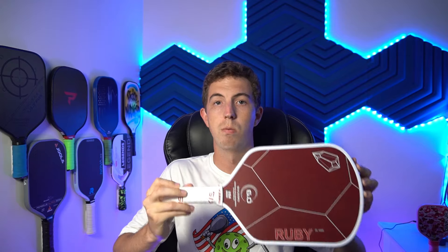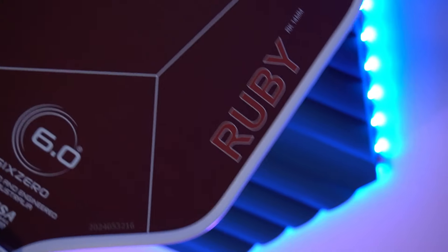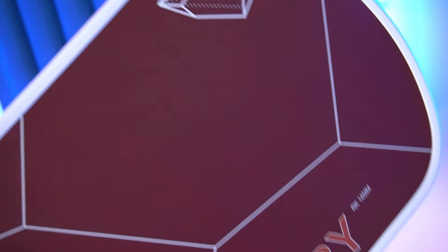The Ruby is also just a really, really nice looking paddle. 6.0 does a really great job of making amazing looking paddles. The red on white looks really striking in a great way, and I think the majority of people would agree. The 6.0 Ruby has, in my opinion, become an icon for Kevlar paddles. This is not the first Kevlar paddle ever made, but I do think it is one of the best, if not the best.